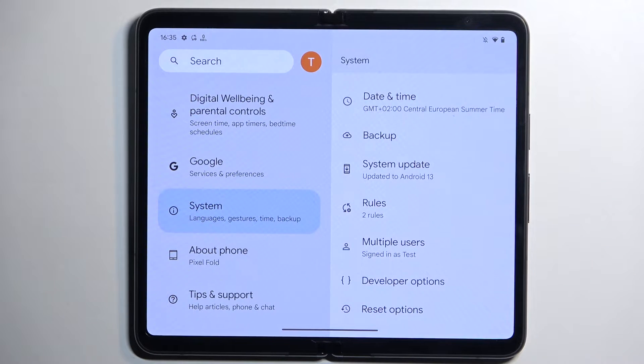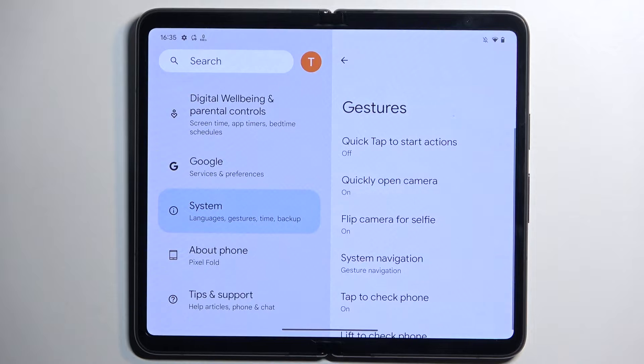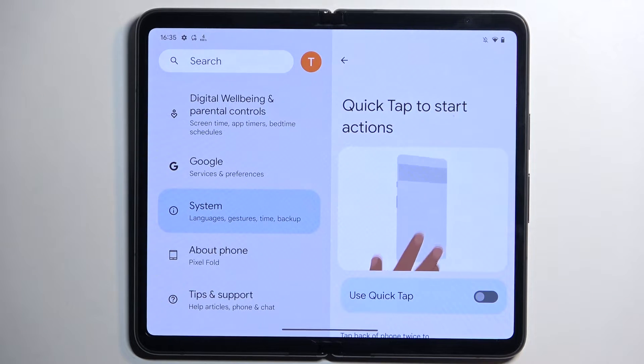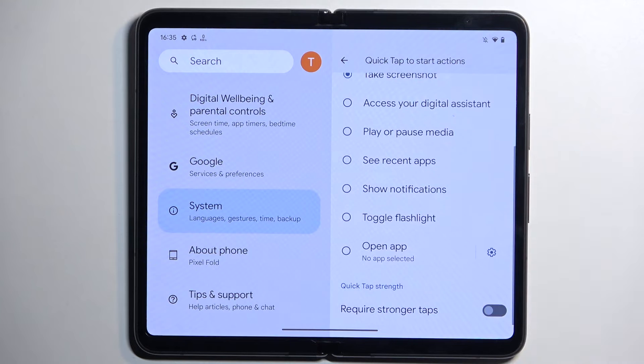Moving on, we also have gestures under System. We have a couple different gestures including quick tap to start actions, which refers to quickly tapping at the back of your device. I haven't really been using this so I don't know how well it works, but you can enable it and then select a specific action to happen when you double tap. I'll probably select something like a flashlight for quick access.